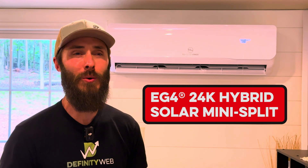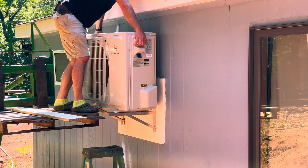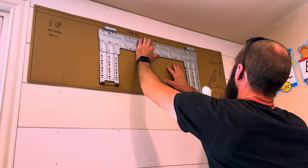I installed this DIY solar mini split a couple of weeks ago and it was incredibly easy, but there are a couple of things you may want to know. I went ahead and filmed the entire process and I think by the end of this you're going to feel so confident that tackling a project like this is going to be no problem.